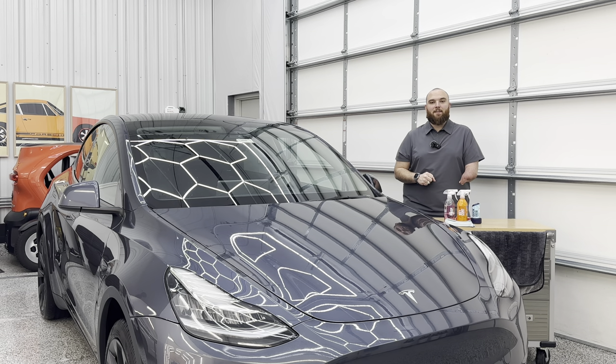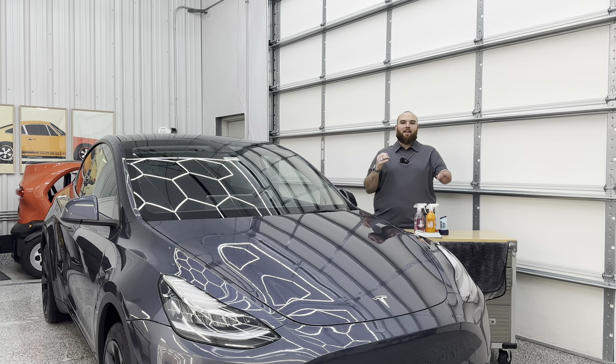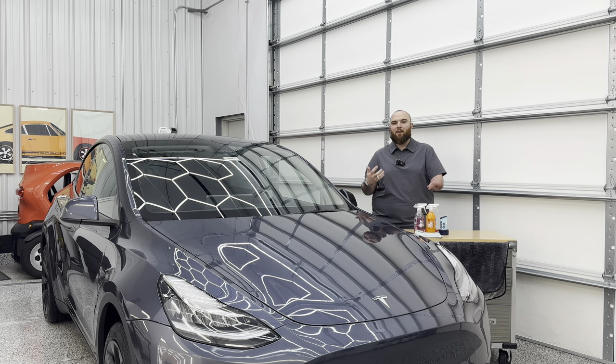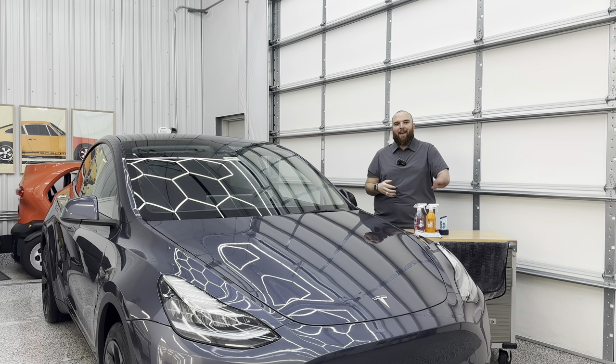Welcome back to another Out of Spec Detailing video. Here we are with a Tesla Model Y — one of my customer's vehicles coming in for a full ceramic coating protection package. I've been asked a lot: what do you use on glass? And to be honest I haven't had a good answer. I focus a lot on doing ceramic coatings on paint, on black plastic trim, on wheels, but glass has really been lacking.